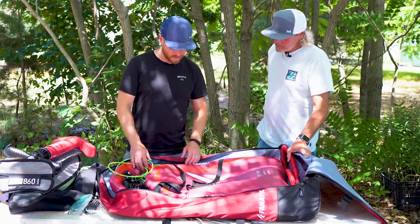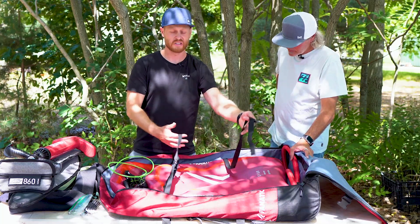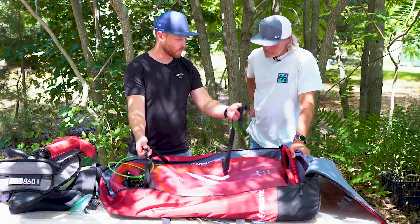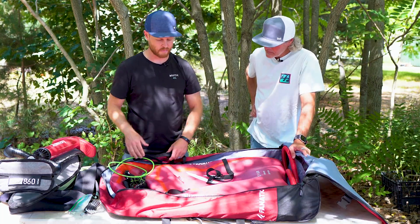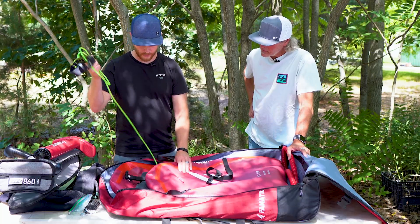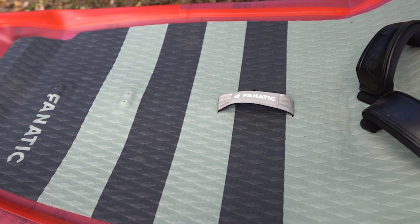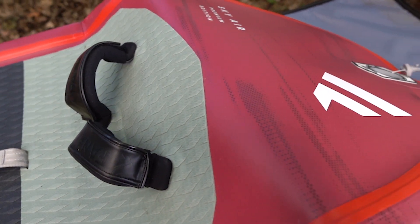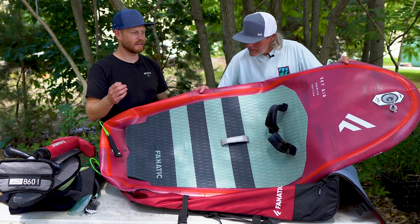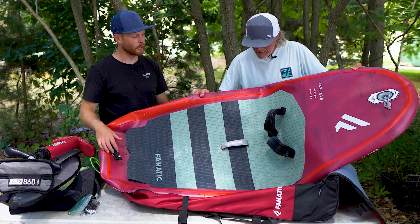The board does have a couple of straps to give it a little more security. You could strap the foil parts into there to hold everything together inside the bag. I've got my leash connected to it and the straps are mounted to it. You pop it out of the bag and insert the hose to start inflating the board.